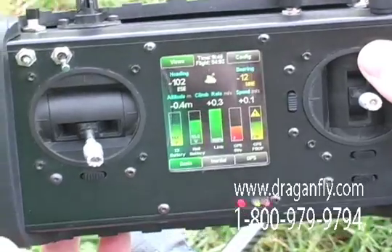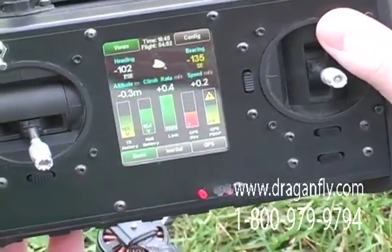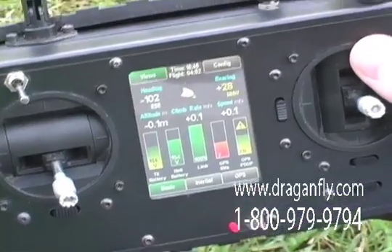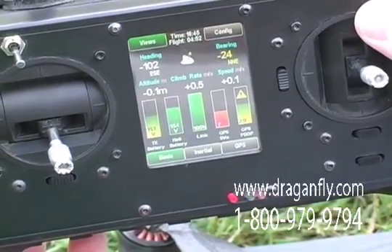What frequency does the controller use? The controller works on 2.4 GHz, which is legal worldwide, and 5.8 GHz to receive the video, which is also legal worldwide.